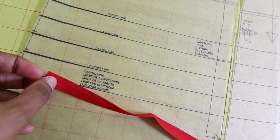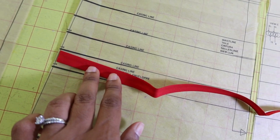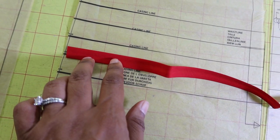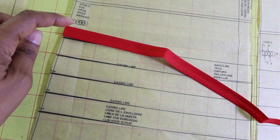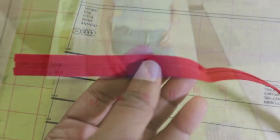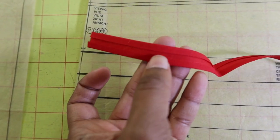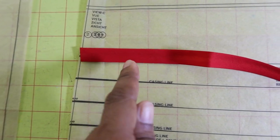These are the casing lines marked on each of the pieces. You take your single fold bias tape, cut five long pieces extending across each pattern piece, and line the bias tape up to each casing line. You'll have five lines all the way up, then sew very close to the bottom edge and very close to the top edge. That allows you to thread elastic through the casing, creating the ruched look. This is what the other side of the bias tape looks like - the elastic goes through this little groove, folded down and tucked inside.